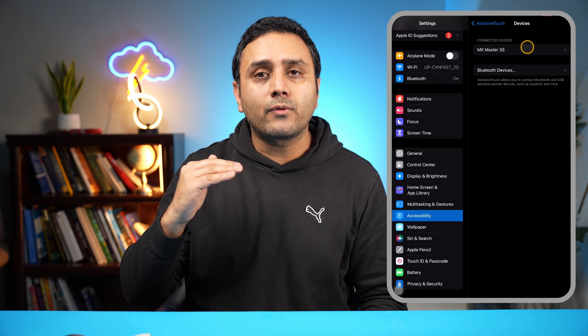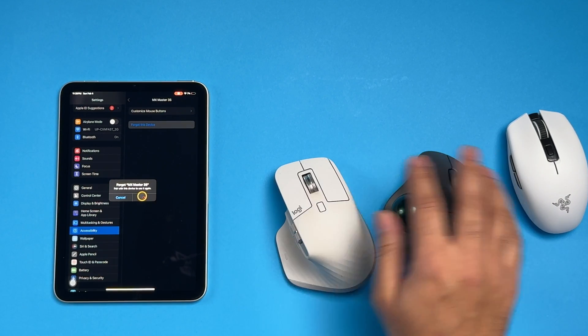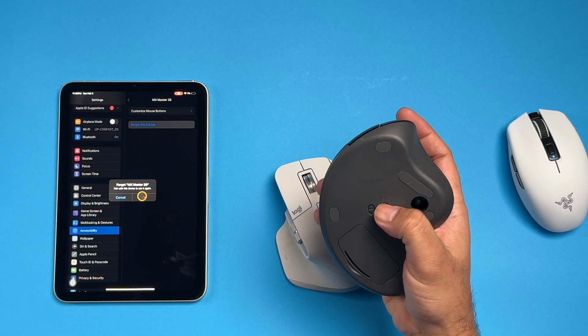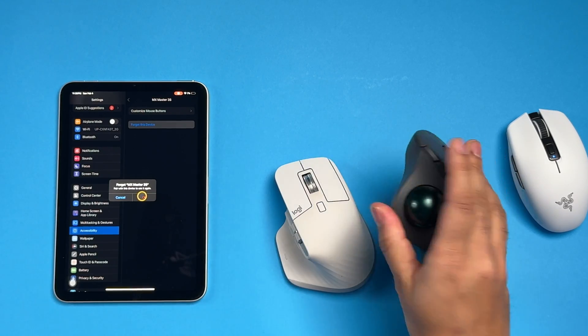Now you can see that the MX Master 3S is already paired to it. So for the purpose of this video, I'm going to go ahead and disconnect it. Go into Bluetooth Devices and I'm just going to disconnect this so that I can show you how we're going to pair this device. While it is unpairing, I'm going to put this into pairing mode — I'll click this for two or three seconds and you can see the light is flashing.